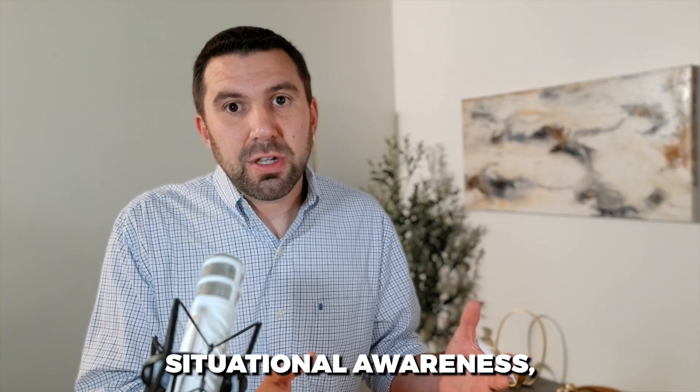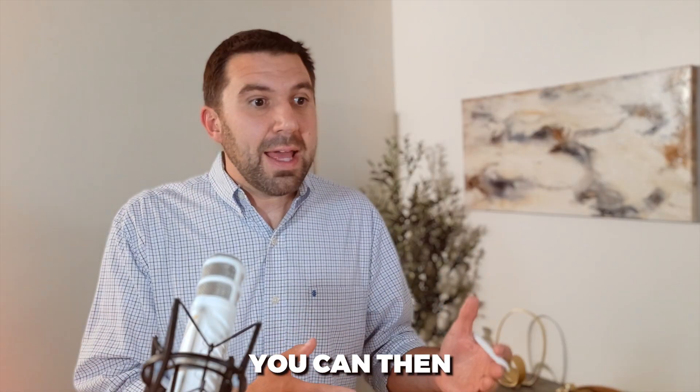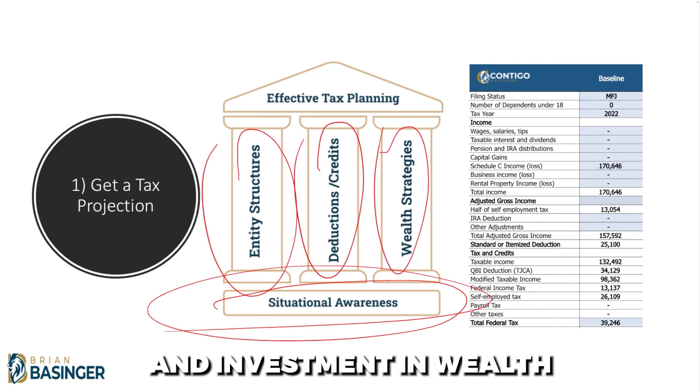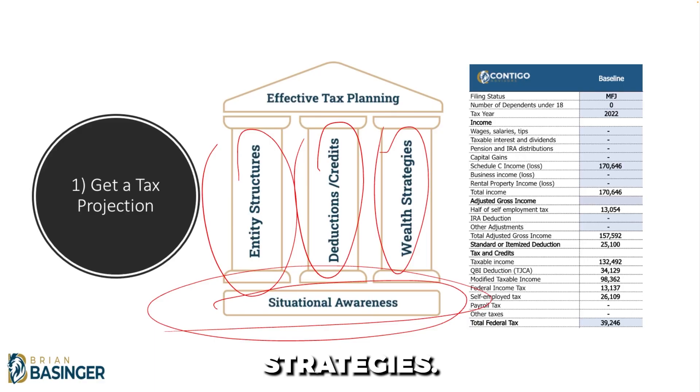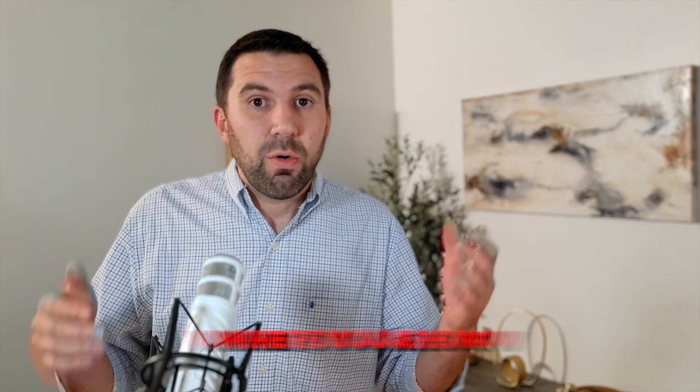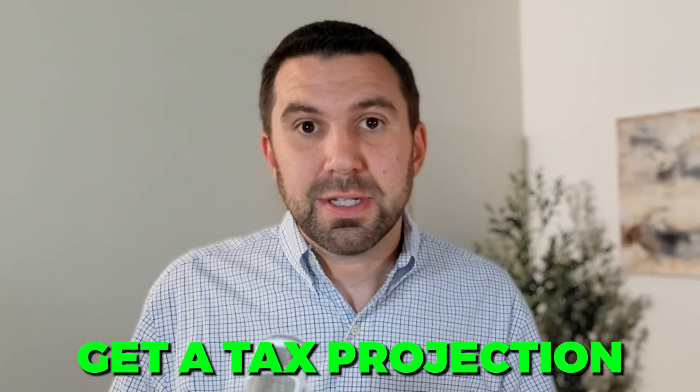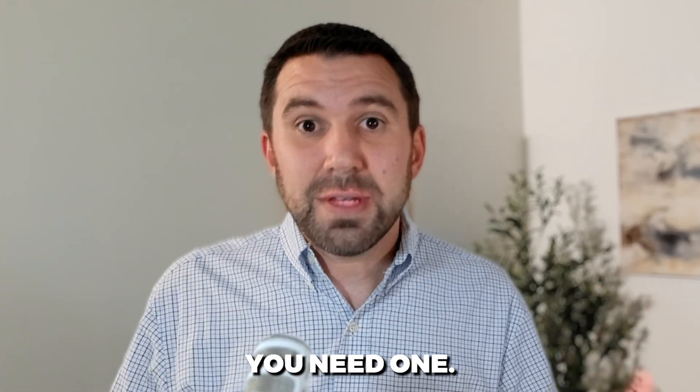Once you have situational awareness, you can then apply the right strategies for entity structures, deductions, and investment and wealth strategies. But understanding where you are now and what's coming is the first step. Get a tax projection — if you don't already have one, you need one.